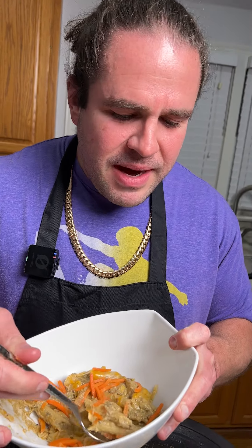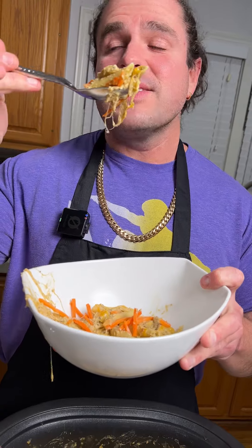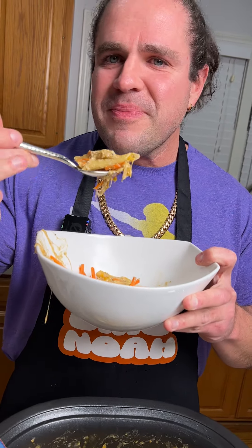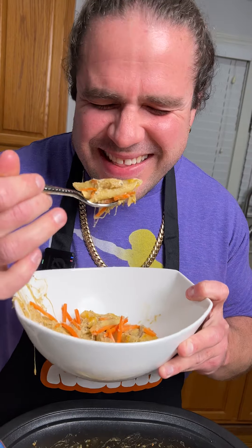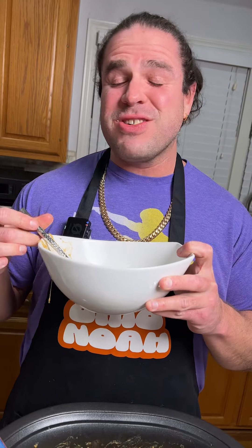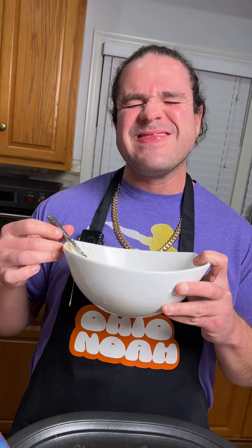This is your buffalo chicken penne pasta crock pot dish. I cannot wait for you guys to try this. It turned out just how I thought it would — it actually is good. Awesome!